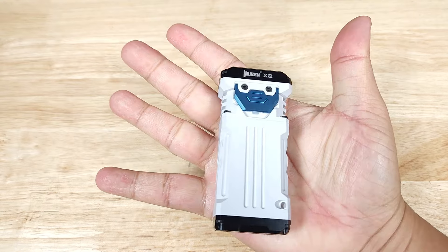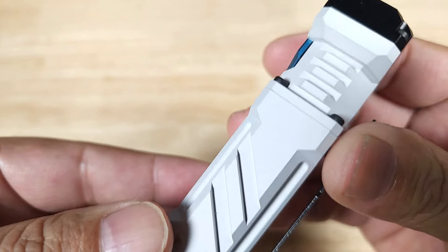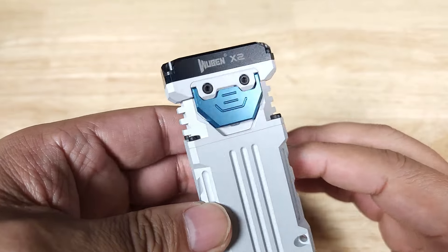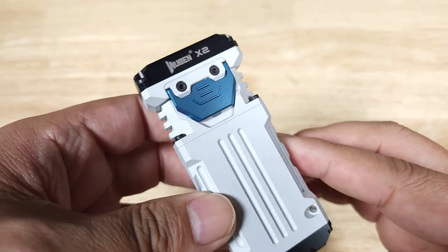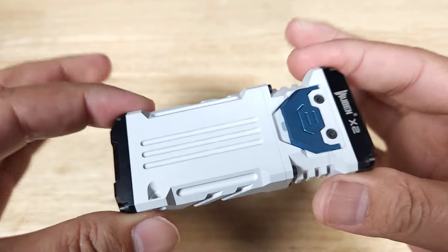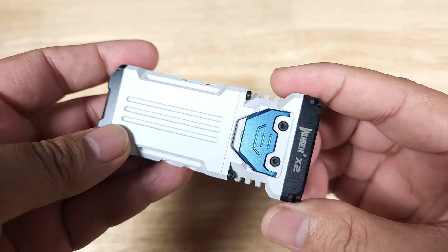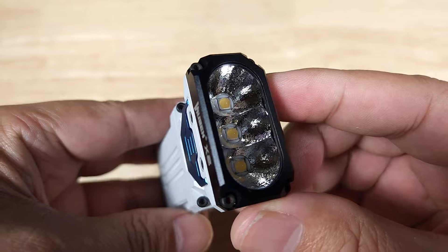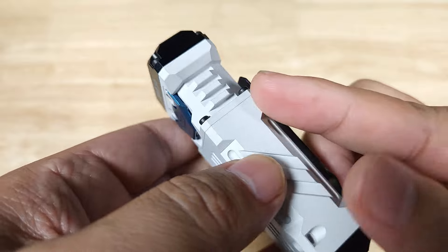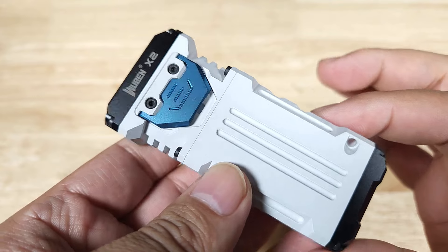Overall construction of the X2 is CNC machined aluminum — let's have a look at that mill work. It comes in eight different colors; this one kind of looks like R2-D2. The internal battery is 2000 milliamps. The waterproof rating is IP68, so this is 100% dustproof and can stay submerged in at least two meters of water for at least 30 minutes. The finish is type 3 hard anodizing, so this can take a lot of abuse — very similar to the type of anodizing you're going to find on firearms.